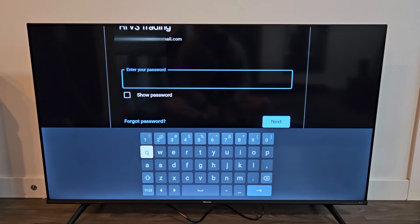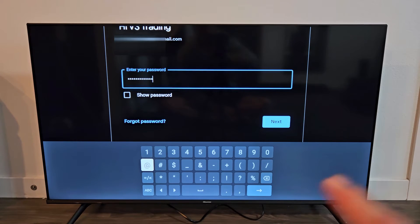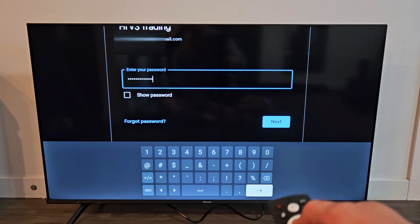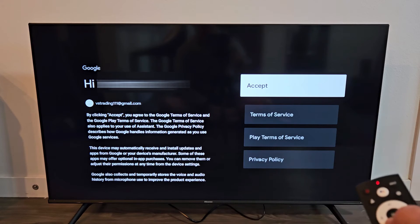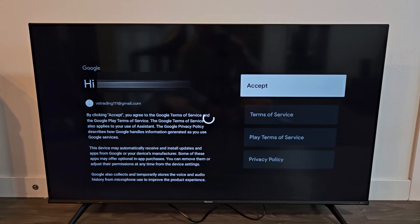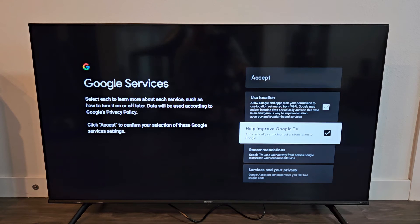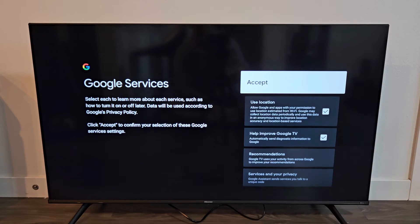On the next page, go ahead and enter your password to your Gmail account. After you put in your password, you can click on Next or just go down and select OK to proceed. Go ahead and read through all these, and if you accept, go up to Accept and click OK on the remote. These optional settings are down here — use location and help improve Google TV — you can uncheck or check that, it's up to you. I'll just leave it on and go with Accept.